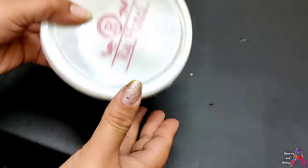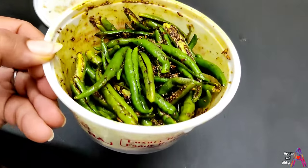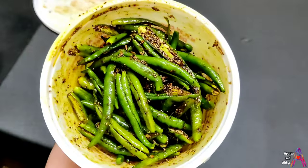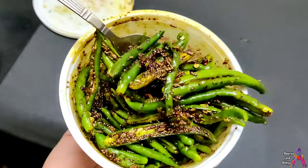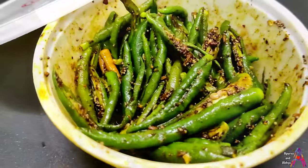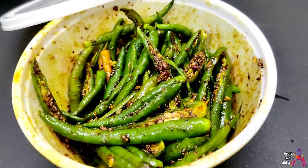If you have been bored with the same vegetables or don't want to make special vegetables, you can make instant mirch which is very spicy, crispy, and crunchy. The best thing is to make it one time and you can eat it for 10 days.